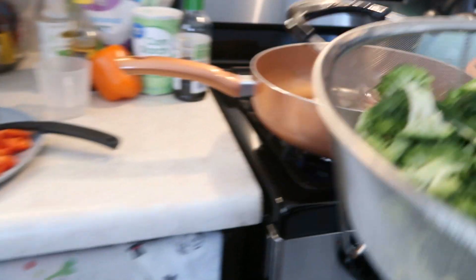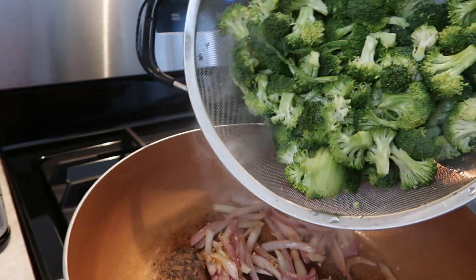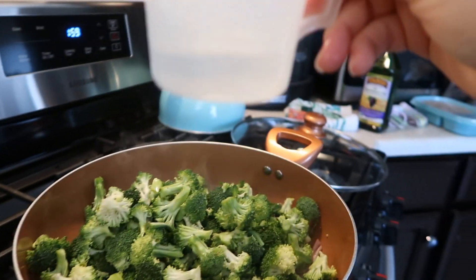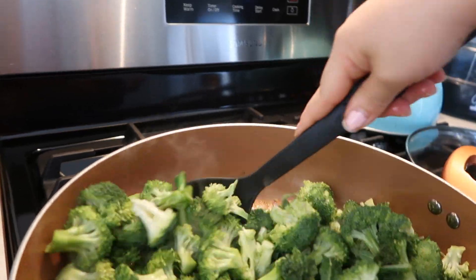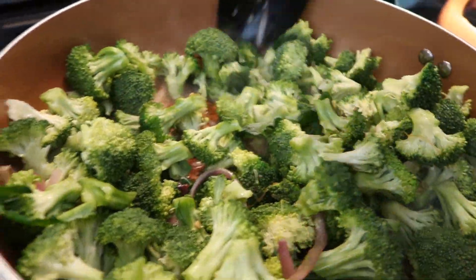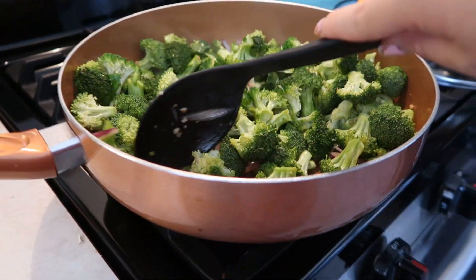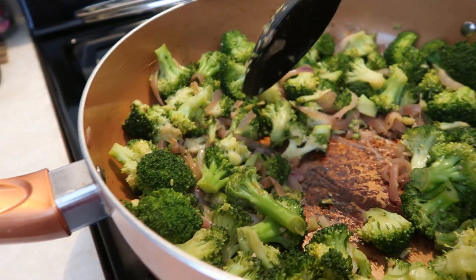The next thing you add is your broccoli. With the broccoli you want to add one fourth cup of water — pour that over. If you think you need a little bit more water you can check the bottom of the pan and add a little more. Then just mix everything and put the cover on, and wait for your broccoli to be halfway cooked.